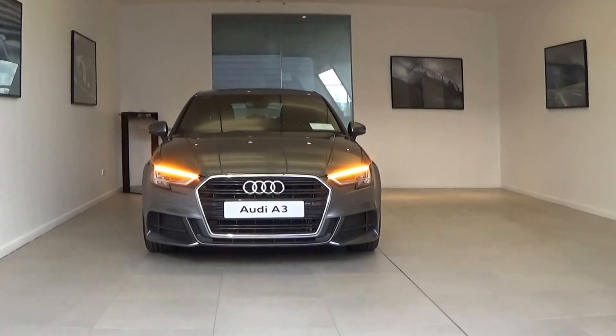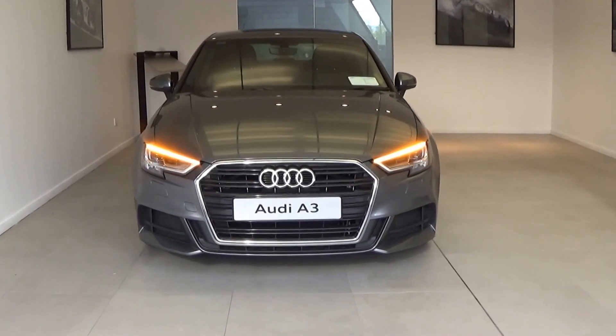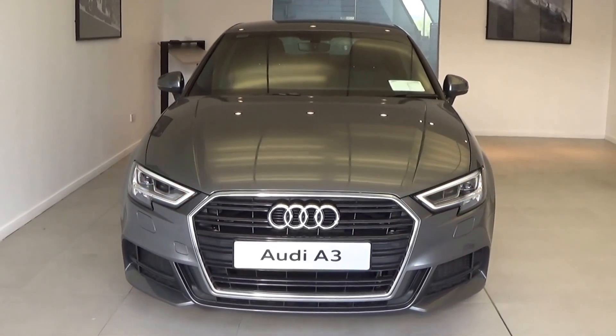Hello and welcome to the Kotlin Motor Group Audi Online videos. Today on display we have this stunning new Audi A3 saloon 1.6 TDI 110 brake horsepower. It's the S line model finished in an exquisite monsoon grey metallic.